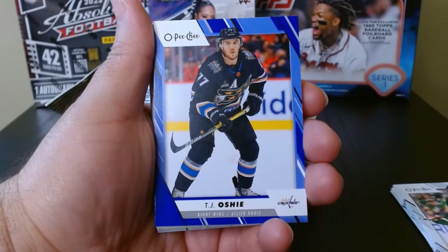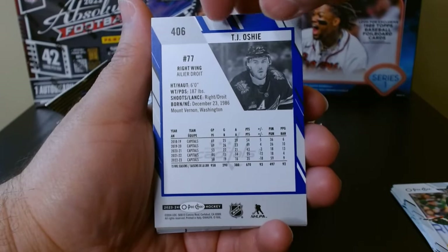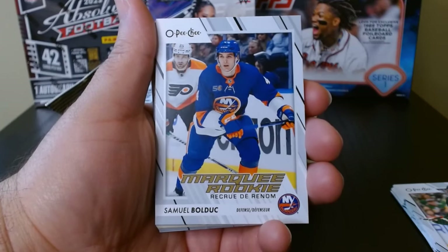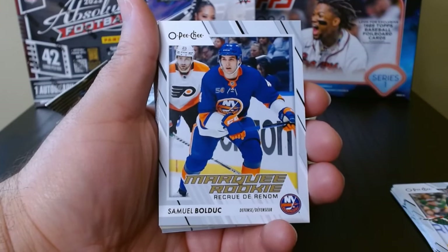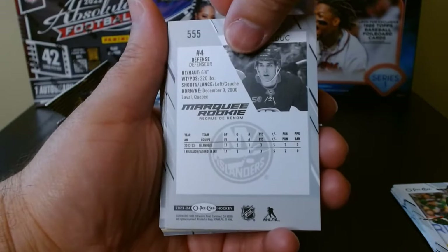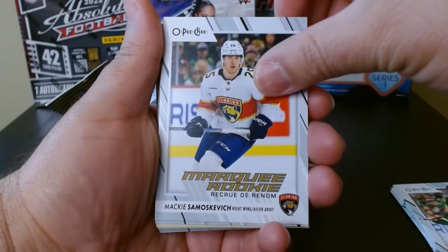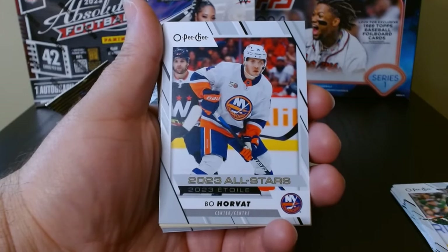We have the TJ Oshie blue parallel — the back has the blue also, that's pretty nice. And our marquee rookie is Samuel Bolduc. I guess marquee rookie here is like the Young Guns for Upper Deck — correct me if I'm wrong. And we have Mackie Samoskevich for Florida.